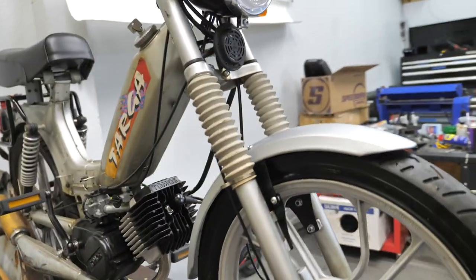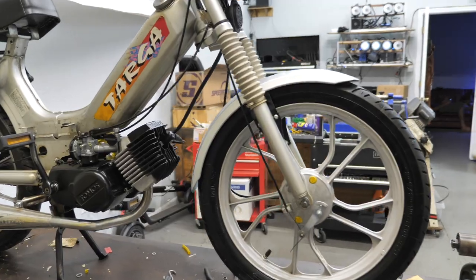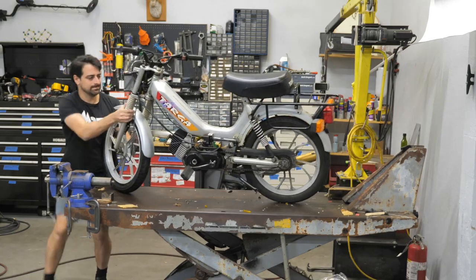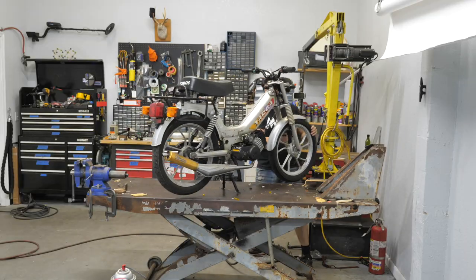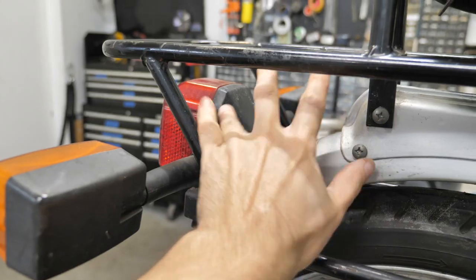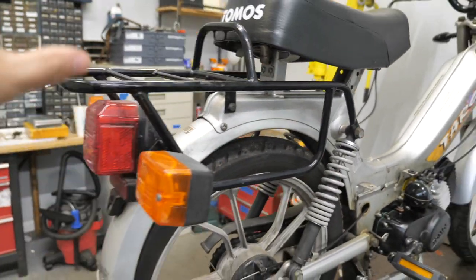Nice, neat, simple — an A55 fender on an A35 fork. For the back end, I'm going to change this tail light to something a little more incognito, something that kind of sits in this section. Losing the turn signals, we're going to put on little turn signals like the ones up front.